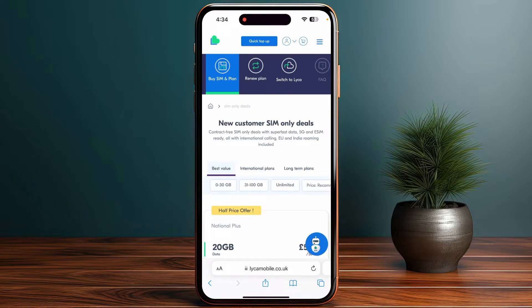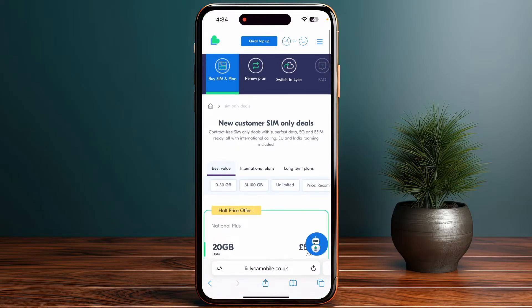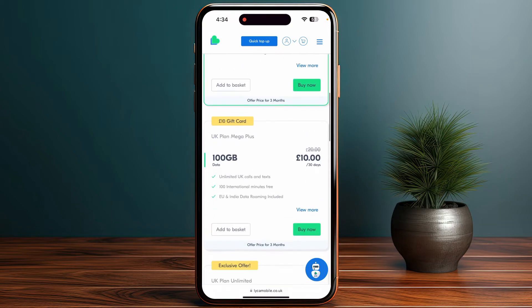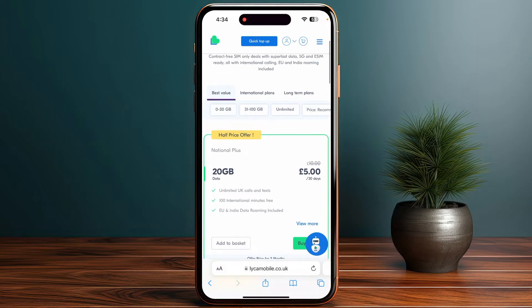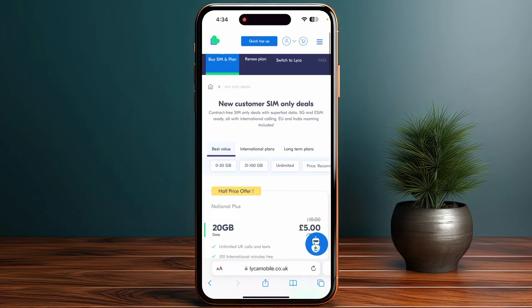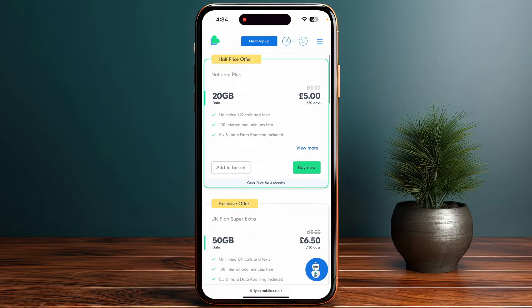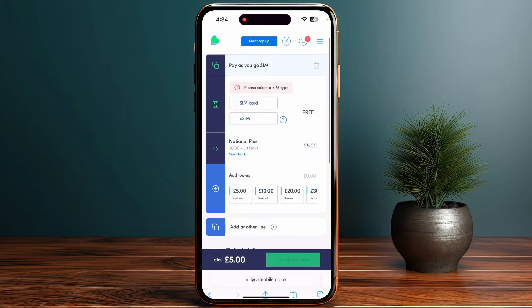In the SIM Swap tab, select the option to convert your physical SIM to an eSIM. You will see all available plans for your eSIM. Once you select a plan, click on Buy Now. You can also find the best value international plans and long-term plans here.